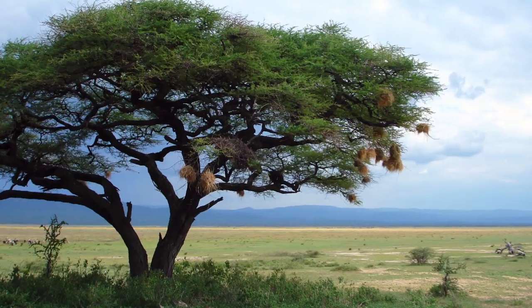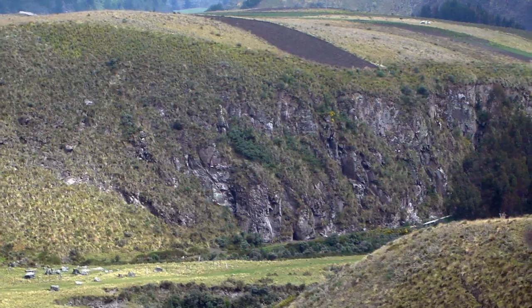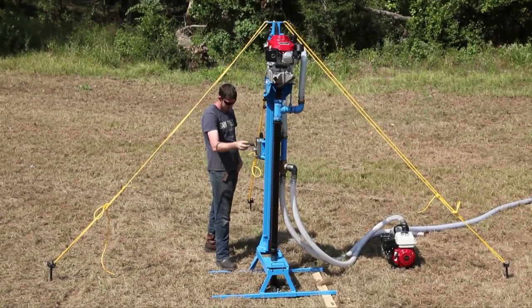To select the right model, you should consider what soil and geographical challenges exist. The heart of the Lone Star line, the original field-proven mechanical series, gets the job done as simply as possible.